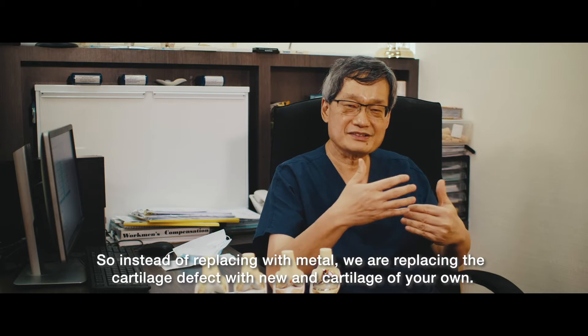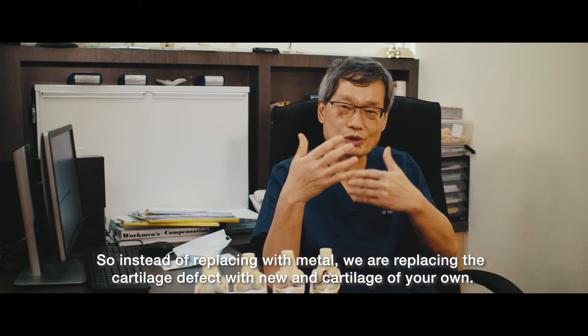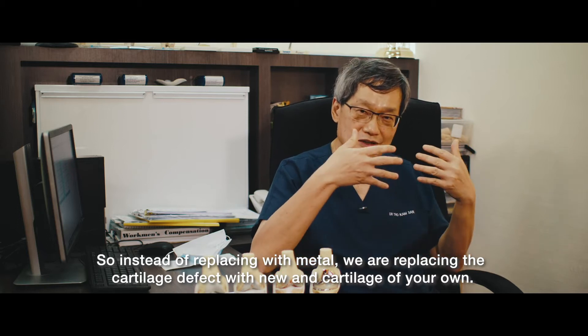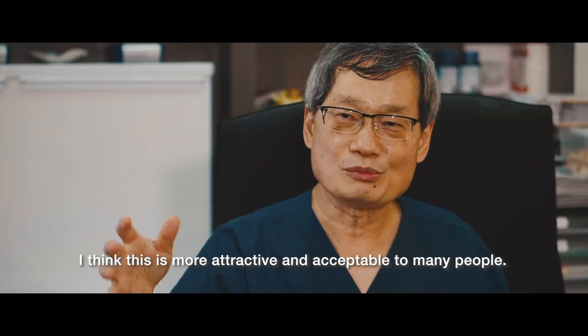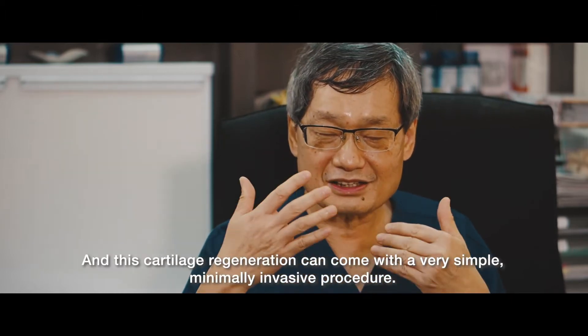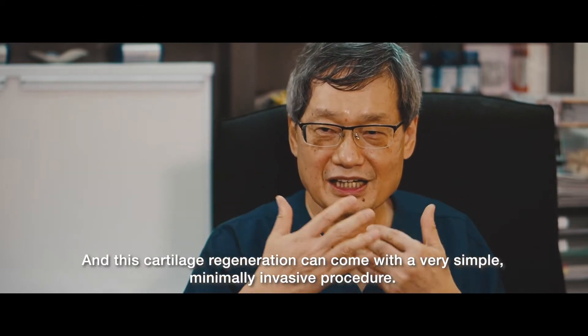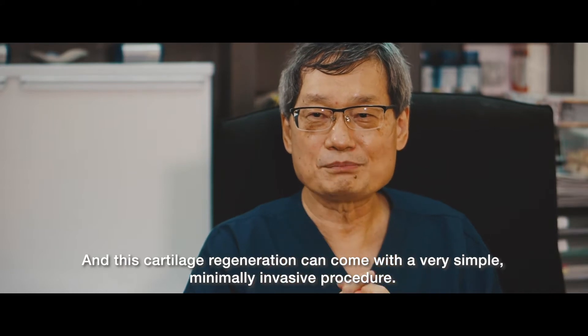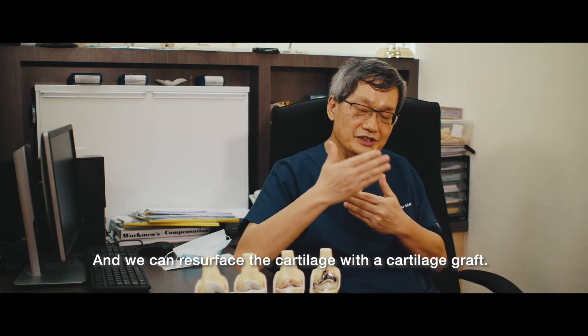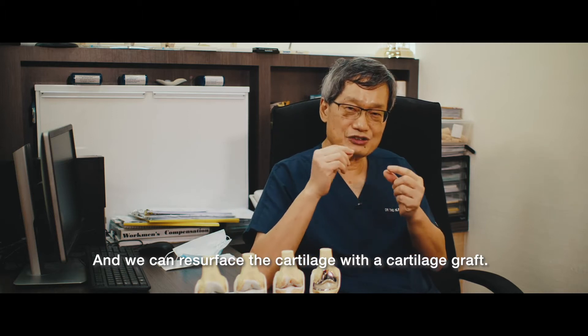And this solution comes from cartilage regeneration. So instead of replacing with metal, we're replacing the cartilage defect with new cartilage of your own. I think this is more attractive and more acceptable to many people. And this cartilage regeneration can come with a very simple, minimally invasive procedure, and we can resurface the cartilage with a cartilage graft.